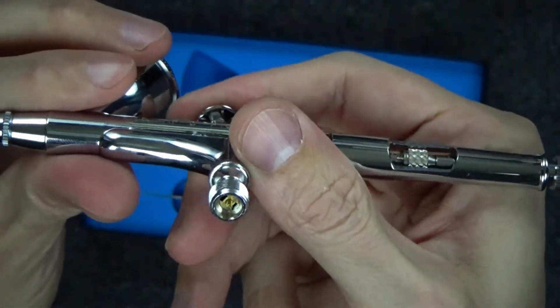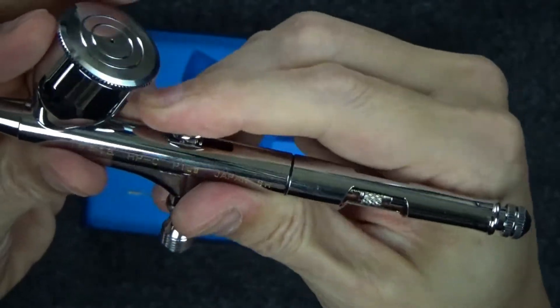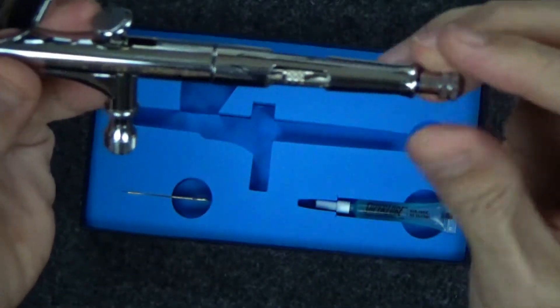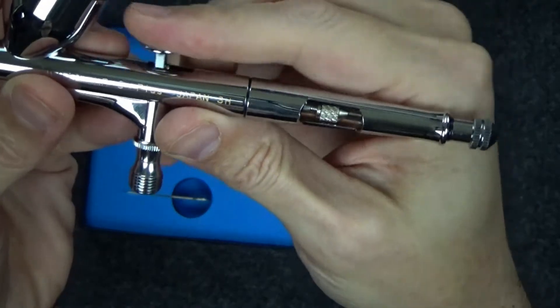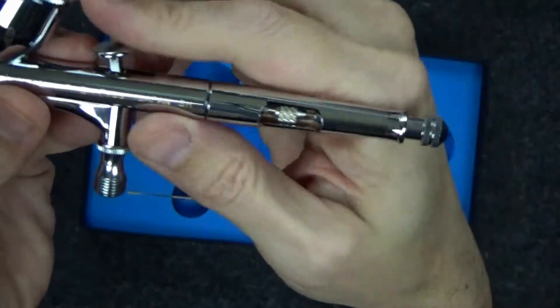This is a dual action brush. My other brush is a dual action as well. It looks like I'm really forcing this here — I am not. I'm just discovering that this actually does have an extra point of adjustment here, and that's just something else for me to play with.